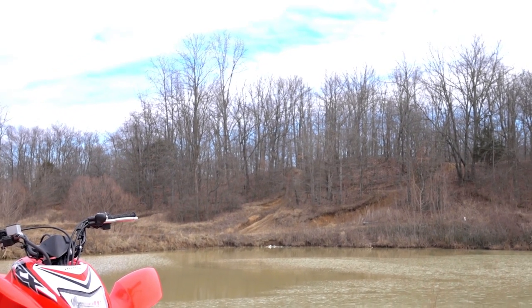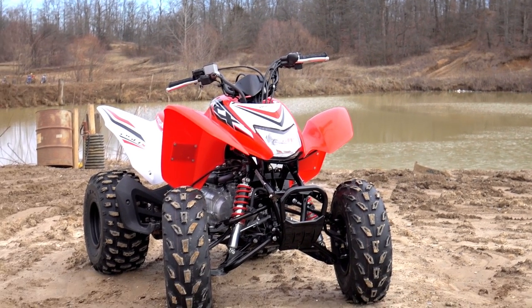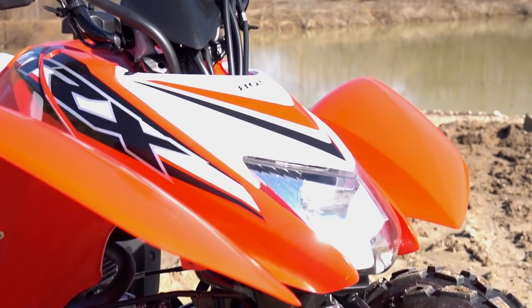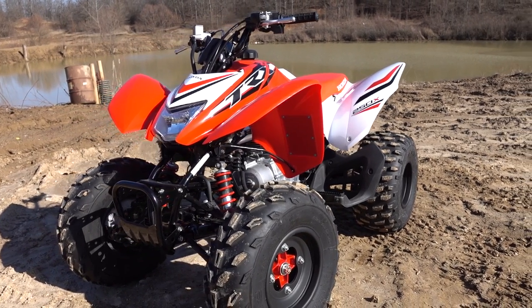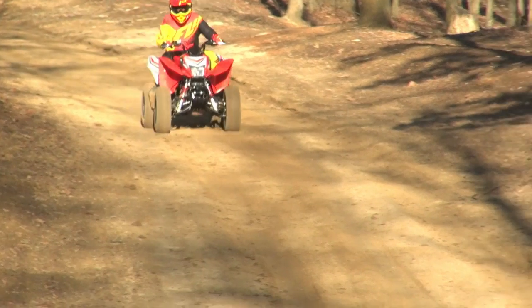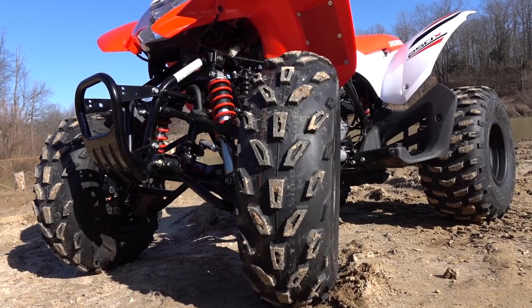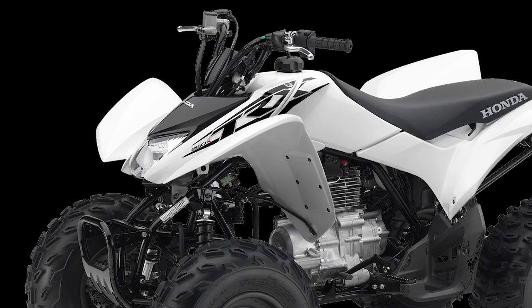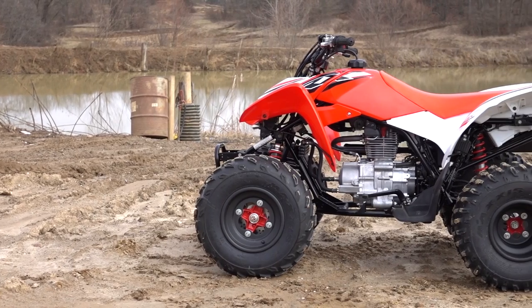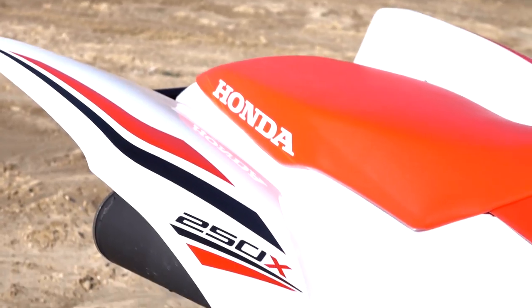The 250X was originally based on Honda's Recon 250 two-wheel drive utility machine, with a number of changes to enhance its performance, handling, and reduce weight, along with a complete makeover and styling that's improved over the years. 2006 brought about the addition of Honda's Sport Clutch, its most significant upgrade to date. The machine's most recent upgrades include a switch to new 22-7-10 front and 22-10-9 rear Maxxis tires. For 2016, there are two color options — black and white, and a red and white special edition model with color-matched red shock springs and wheel hubs, in addition to an expanded graphics kit.